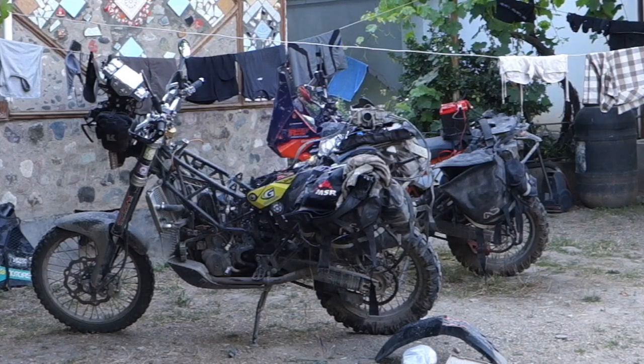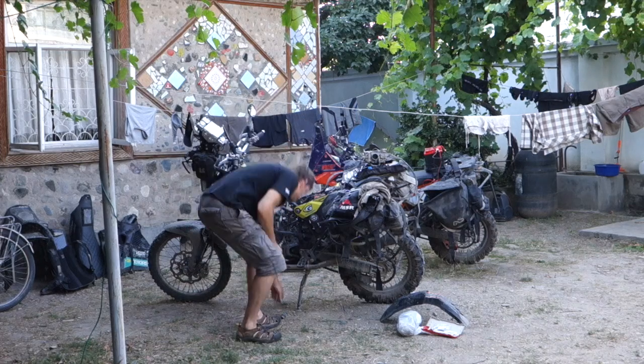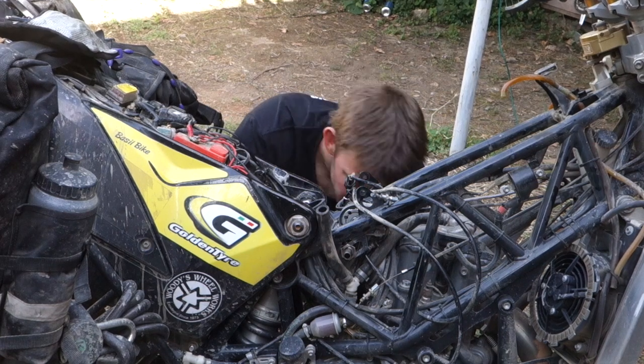Time for some technical info. Before Lyndon set off into the mountains of Tajikistan, some adjustments had to be made to his bike. Basil needed a re-jet of his carburetor for the forthcoming high altitudes. Let us explain.